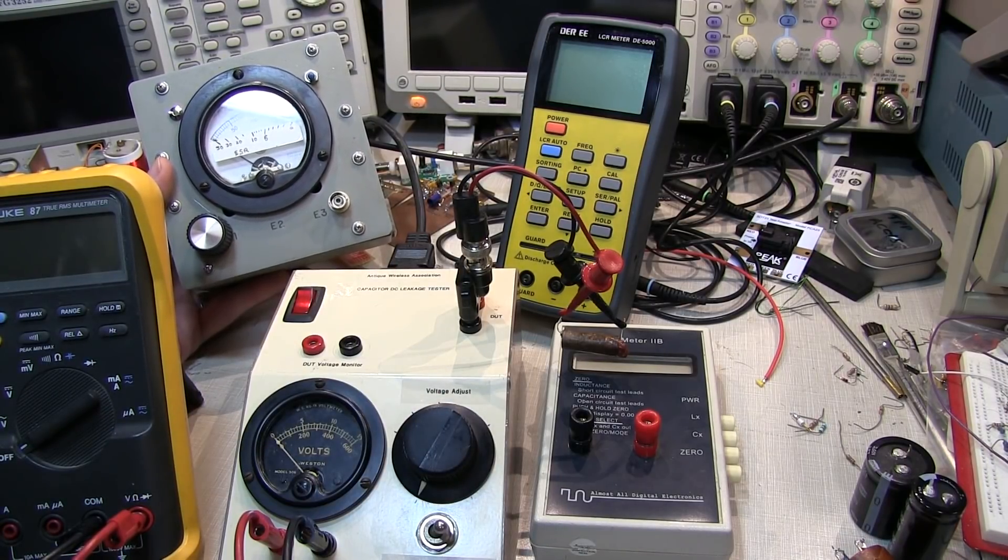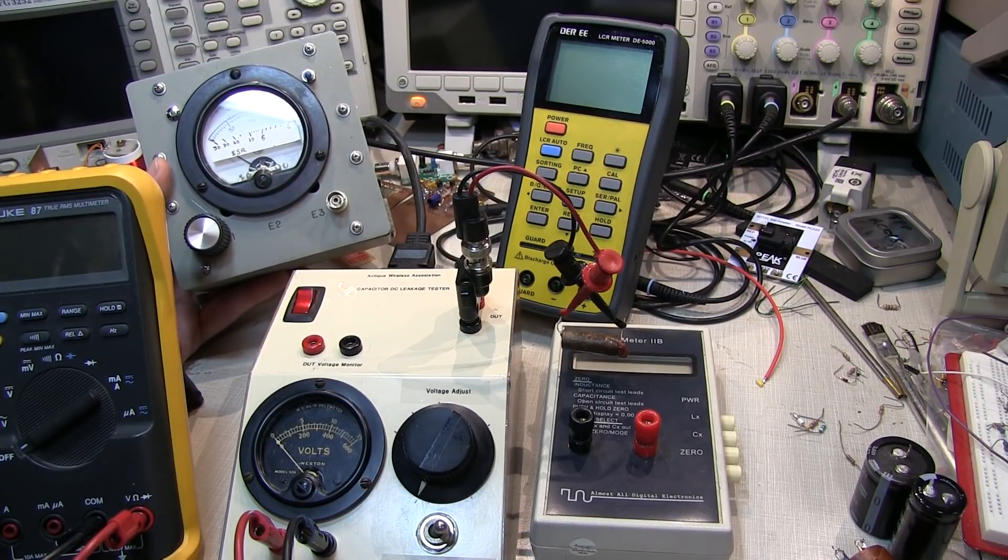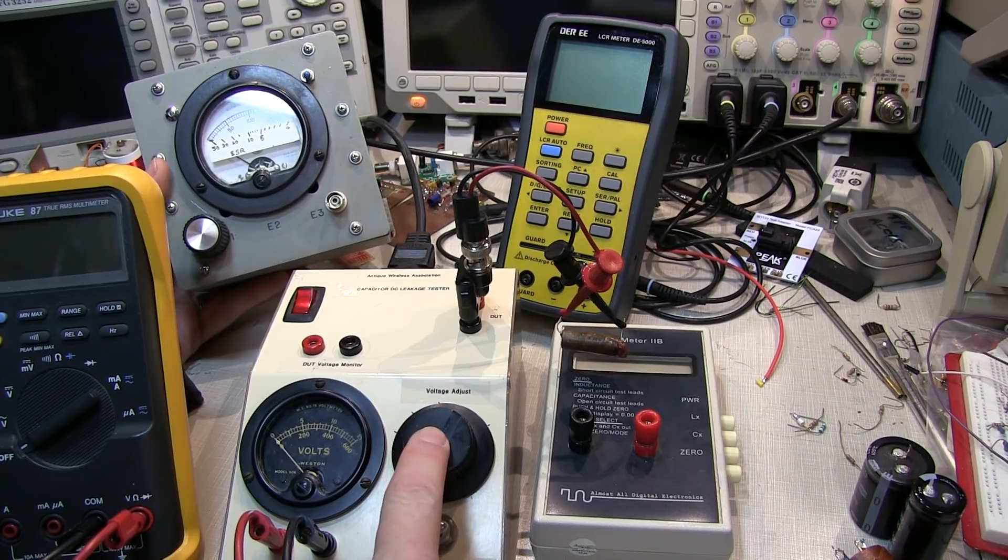You can test leakage very simply with a power supply that reaches the rated voltage for the capacitor, an ammeter, and a series current-limiting resistor - so it can be done by just lashing all that together. But this little tester from AWA, the Antique Wireless Association, puts that all into one box, which is very convenient.